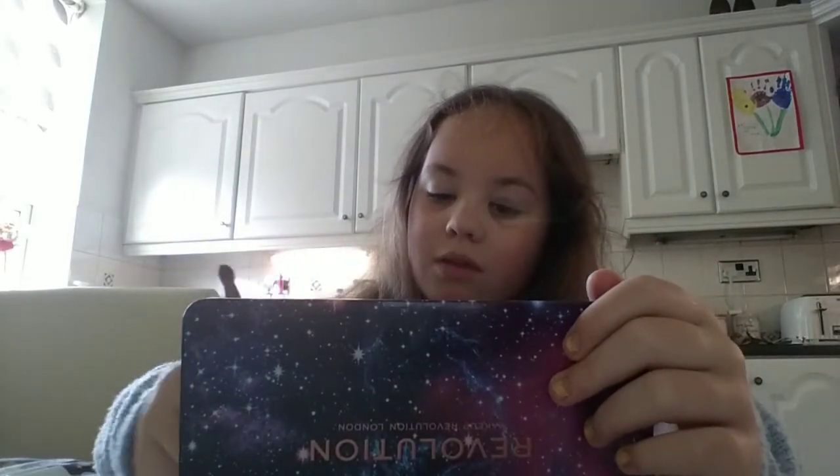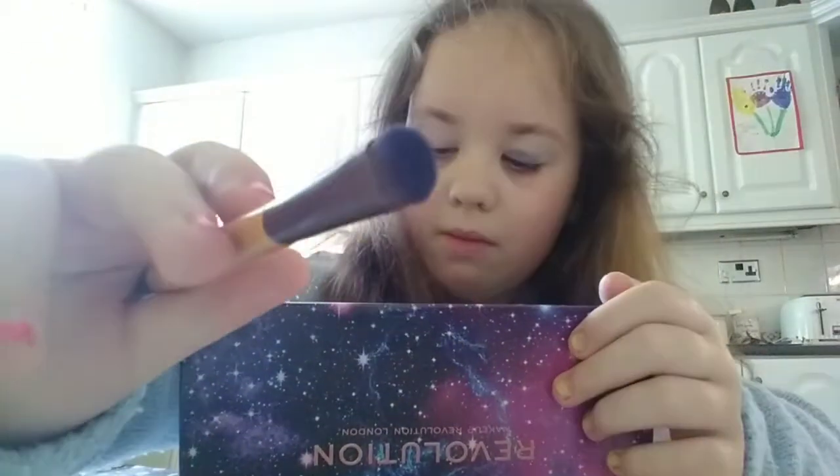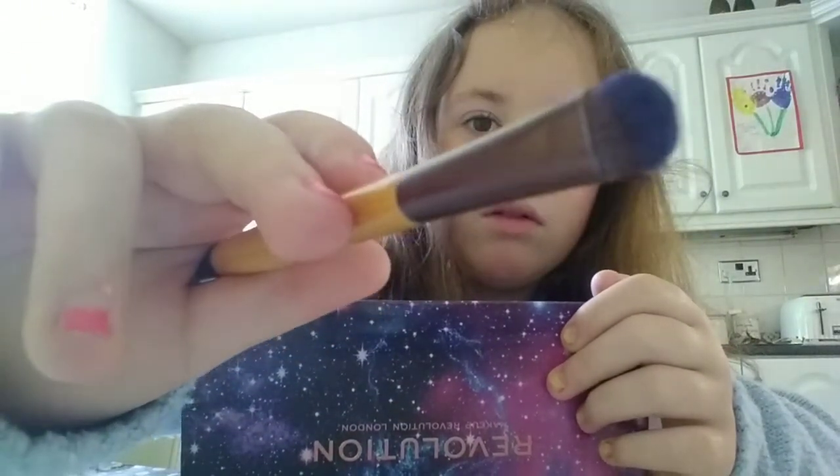Alright, so right now you should look like that. Now you have to do the same on the other eye — just grab some Night Sky. Yeah, that's what it looks like.